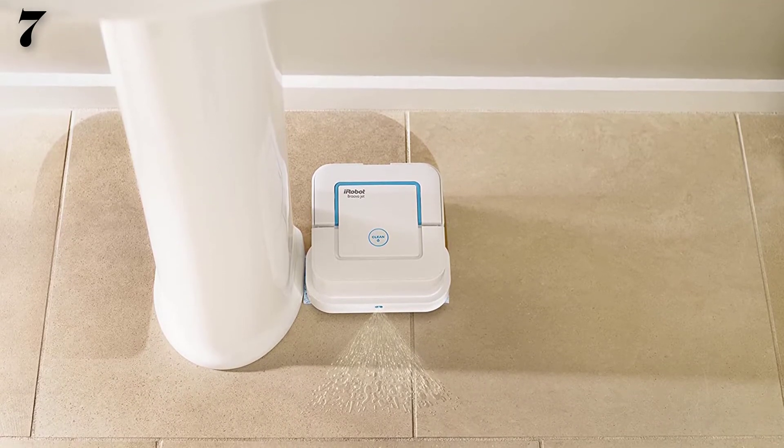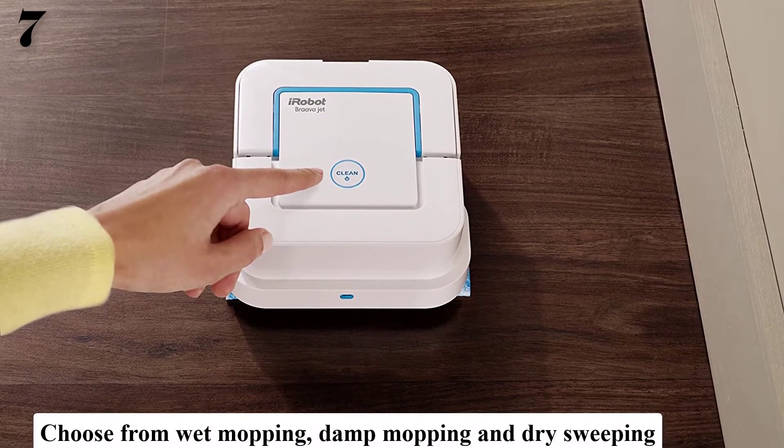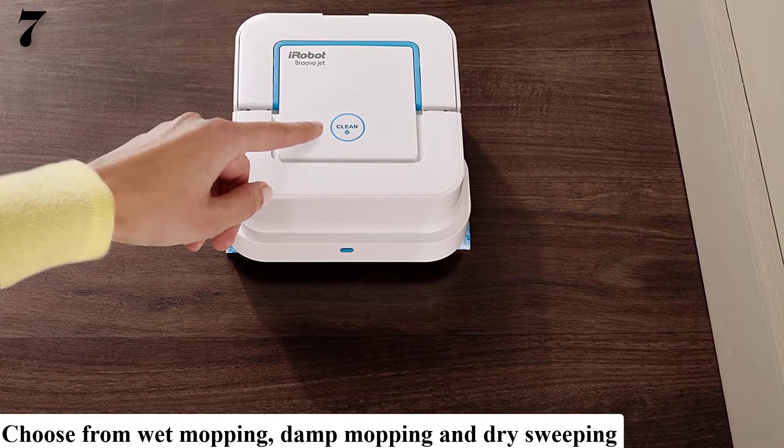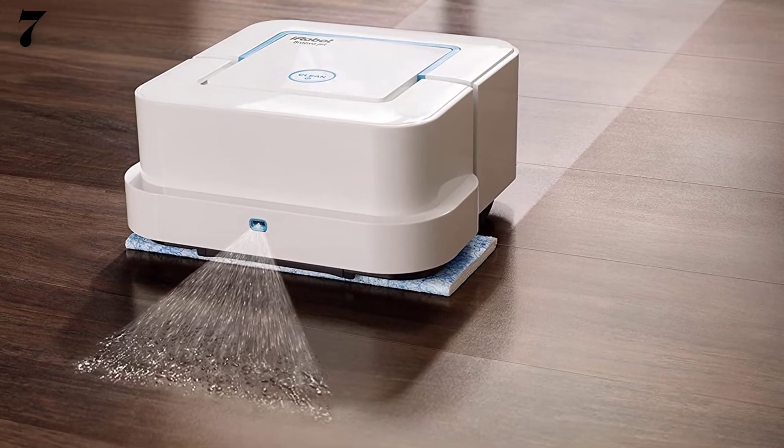Features mop and damp sweeping modes, as well as a dry sweeping mode that collects dust, dirt, and pet hair. Cleans tile, hardwood, and stone. Includes iAdapt 2.0 Navigation System.